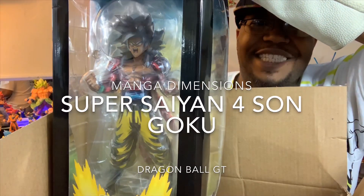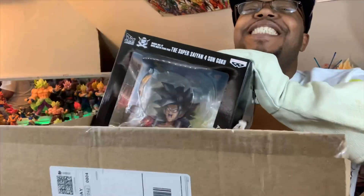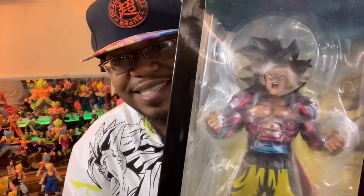The Manga Dimension Super Saiyan 4 Son Goku. I finally got it. Alright, let's get into it.